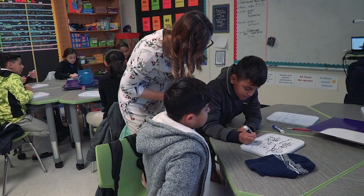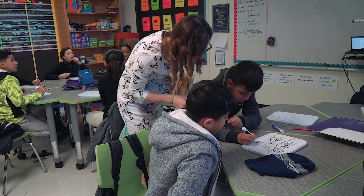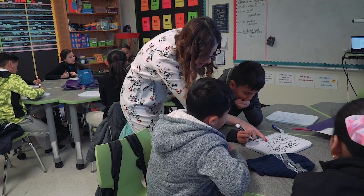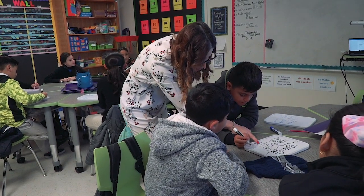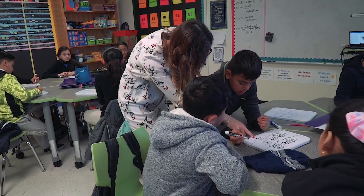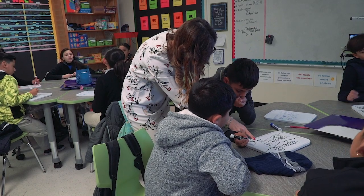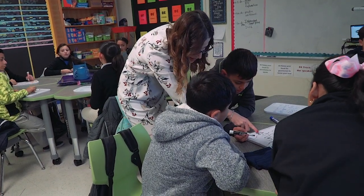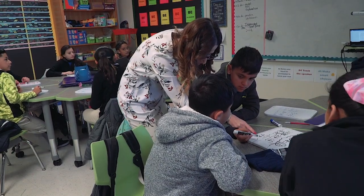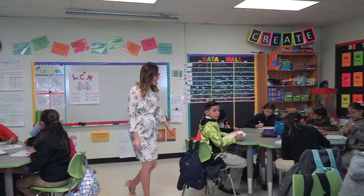Why two halves? Two halves because you create that one into a whole number. That represents a one — it's just in a fraction form. Do you get it, Justin? Alright, and now you can subtract. You get it now?